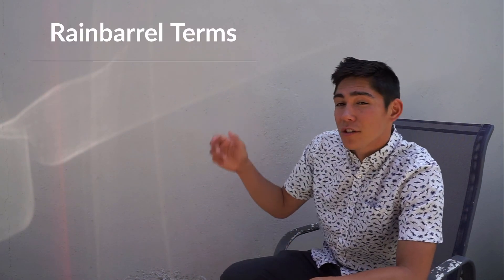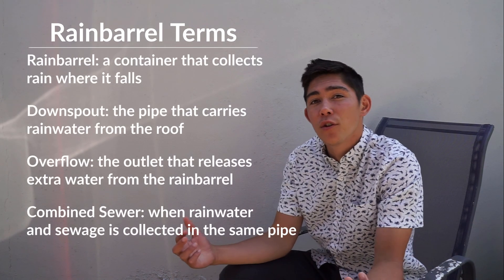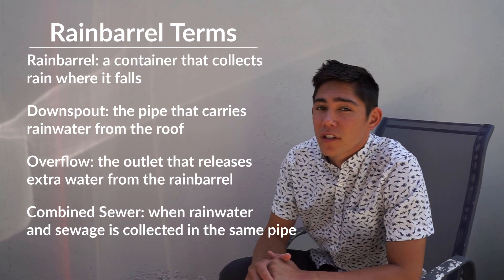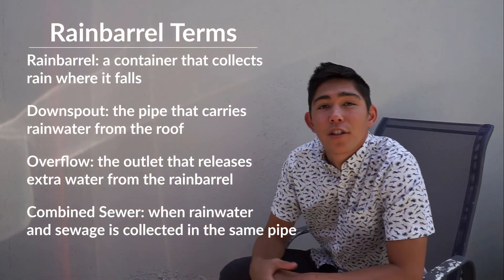Thanks for tuning into this week's episode. I can't wait to see some of the great rain barrels you all come up with. Here are some of the terms that we learned today that you can use when talking to others about rain barrels. Remember, take care of each other and our rivers, and I'll catch you next week on Jump In With Julius.